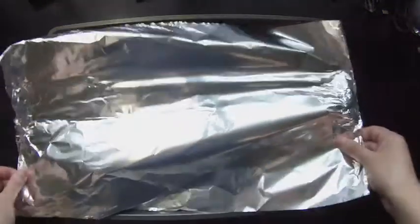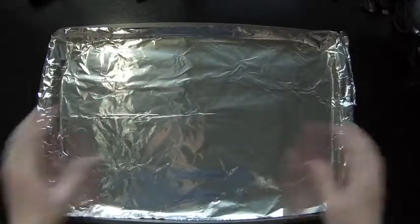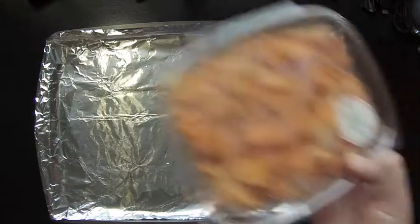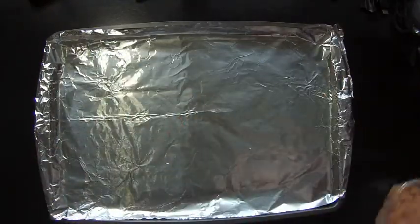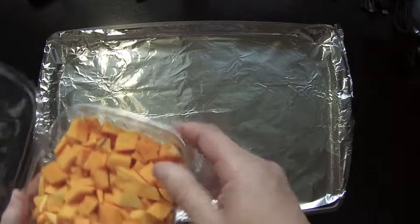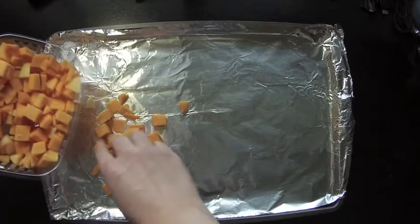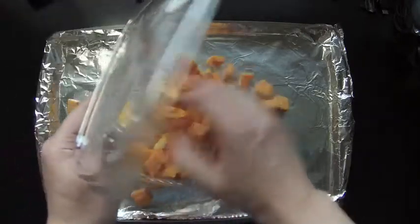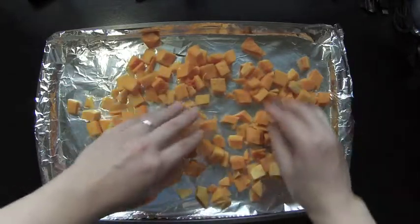Start by lining a rimmed baking sheet with aluminum foil. Then add one pound cubed butternut squash. For ease, I purchase pre-cut butternut squash, usually available at most American grocery chains. Spread the butternut squash into an even layer on the baking sheet.